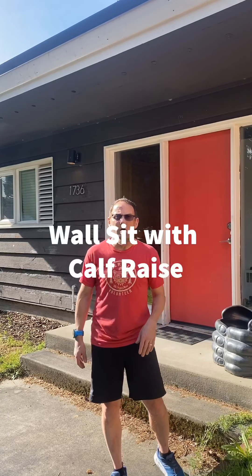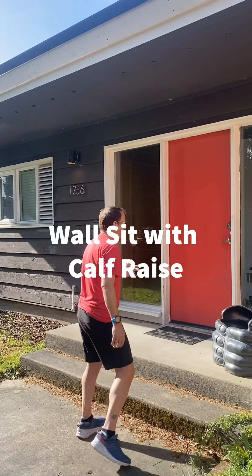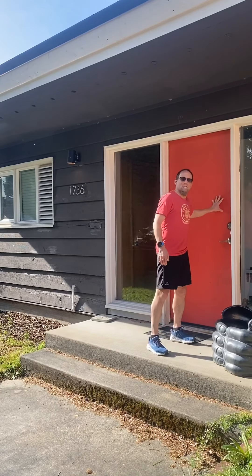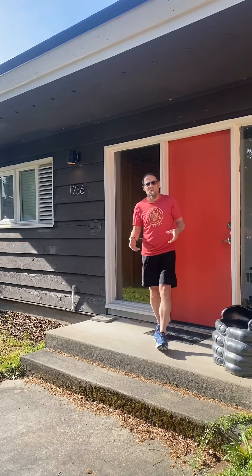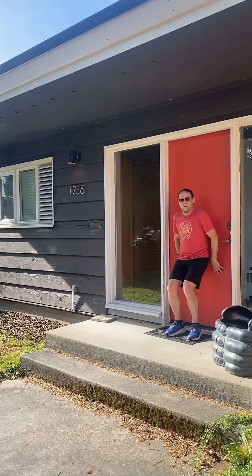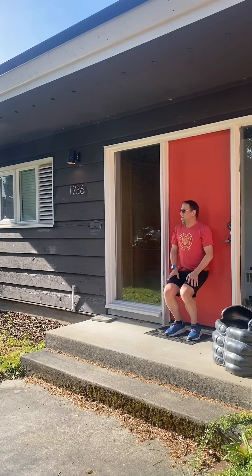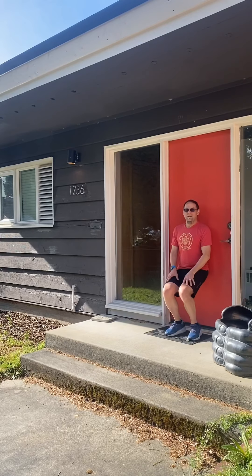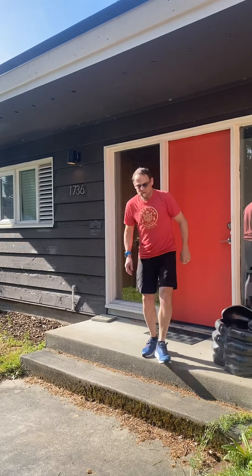Nice work. For the next exercise we are doing the wall sit with calf raise. I'm going to do them against my door — make sure whatever wall you're leaning against will support your weight. You're going to go down into a squat and do ten calf raises: one, two, three, four, five, six, seven, eight, nine, ten. Awesome work.